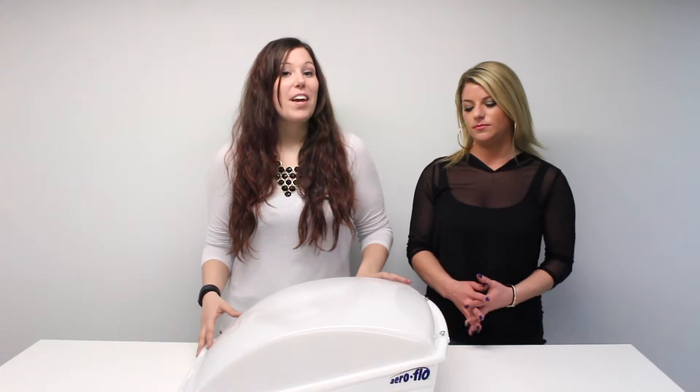Hi guys, I'm Abby and I'm Allie, and today we're going to talk about the Aeroflow Vent Cover. This vent cover gets up to 30% ventilation in your RV and can be easily installed to existing 14 by 14 roof vents.